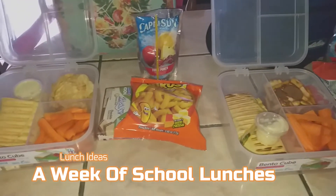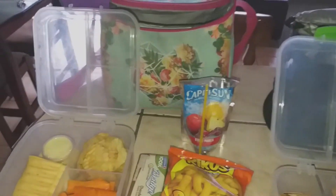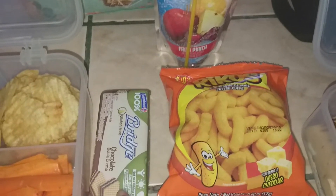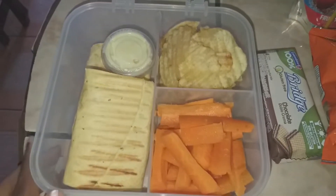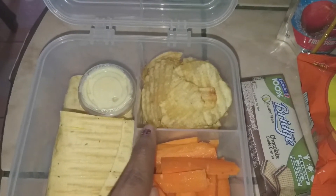Hey guys, so I'm going to share what the kids are taking for lunch and snack this week. Starting with my daughter, she has her Capri Sun and then she picked out these cheese puffs and these gluten-free chocolate double cream wafers. And then as her main she has some carrot sticks that I cut up.